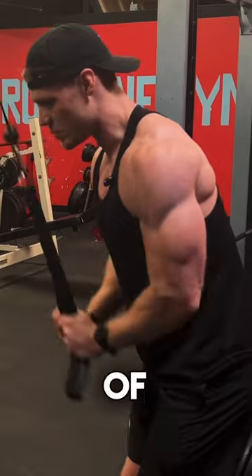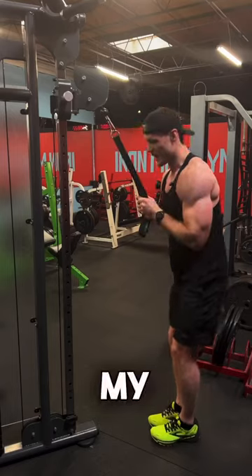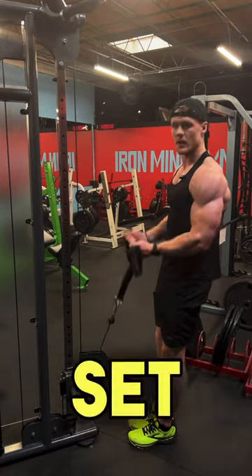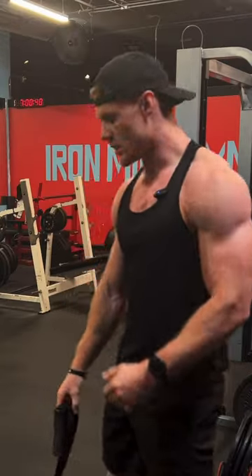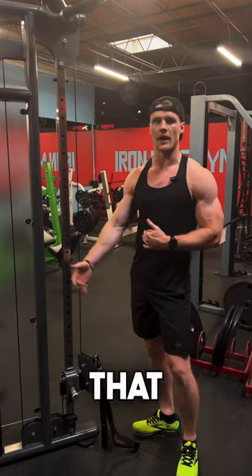So this is the last set of pushdowns, and then I go into my second set of bicep curls. Do my rest period, then my third set of bicep curls — and then move into the next exercise and superset that with the bicep curls.